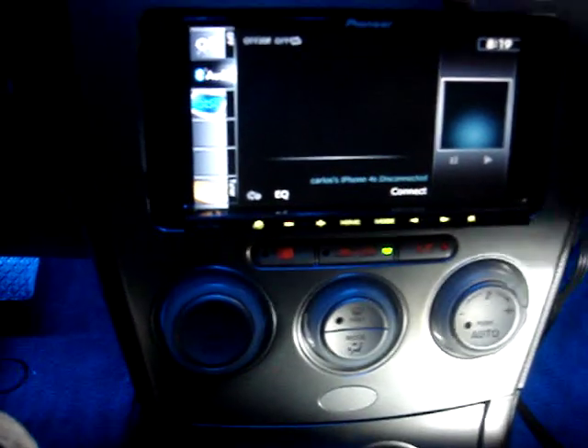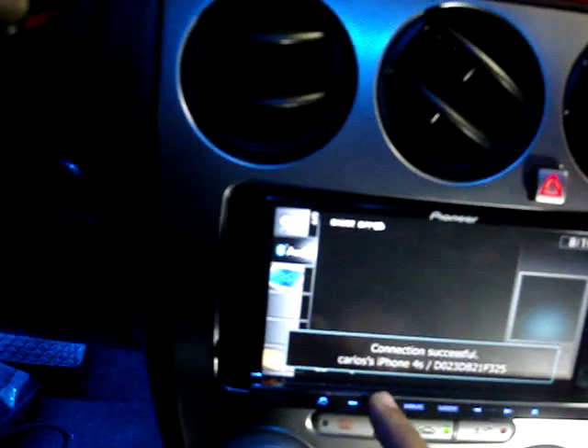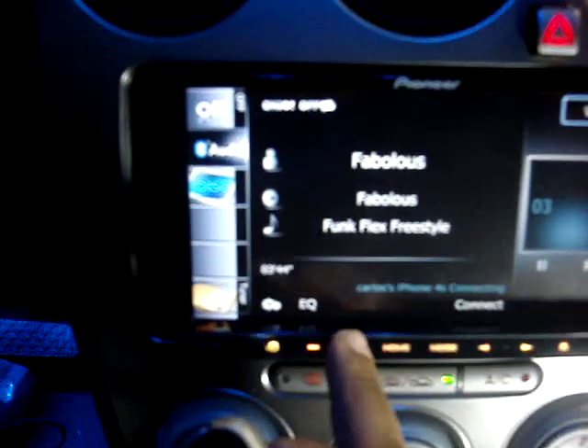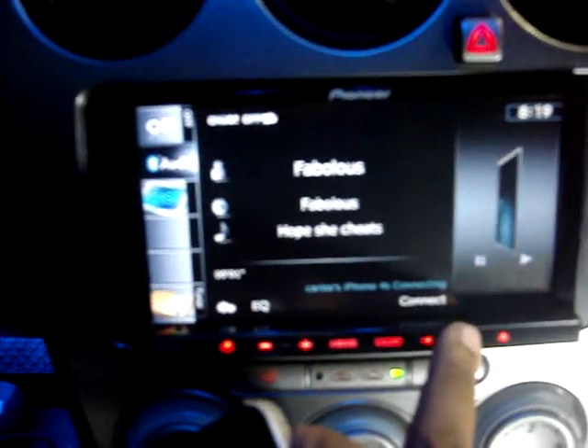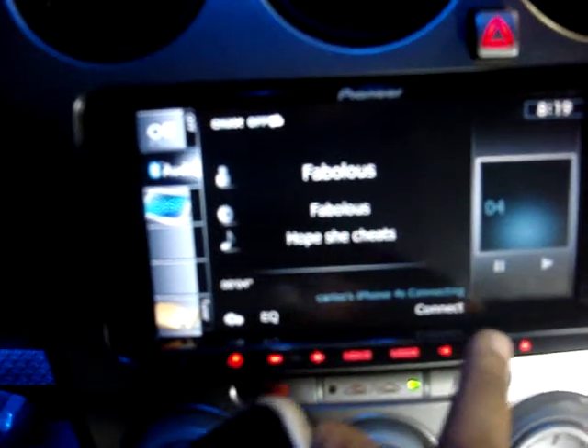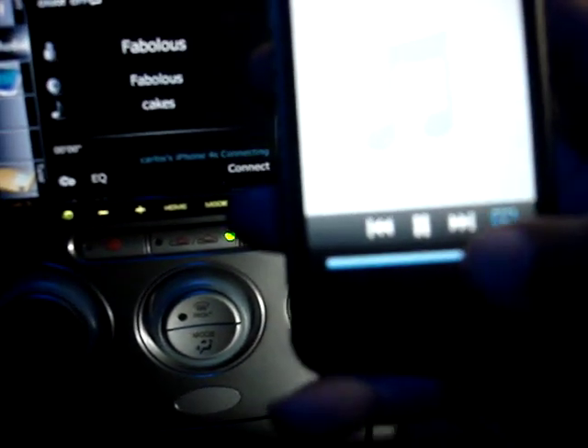Going to AV sources, down to Bluetooth audio. There's my phone listed at the bottom. Let's get some music queued up. Now we're going to skip to the next track right from the touch screen, even though we're streaming via Bluetooth. Or we can skip right from the phone — works both ways.